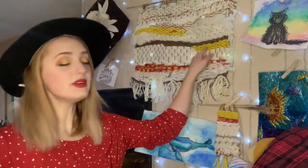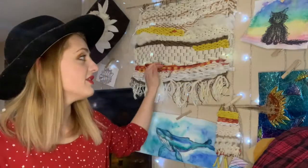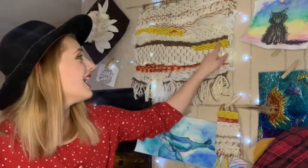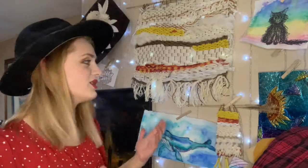With weaving you need just super basic supplies — something malleable that you can string through strings. You are going to need something to make a warp. A warp is what you weave onto, and you're going to need something called a weft. A weft is like yarn, plastic material. I used t-shirts, I used just some grass, and we're going to be making that onto a loom. You'll need either a piece of cardboard or cardstock — something kind of hard that you can cut slits into — but there are some really easy ways to make a really cool wall tapestry.